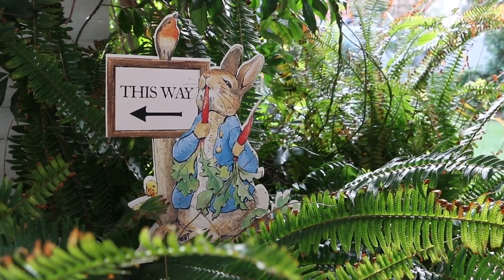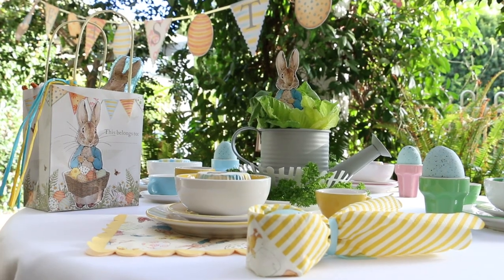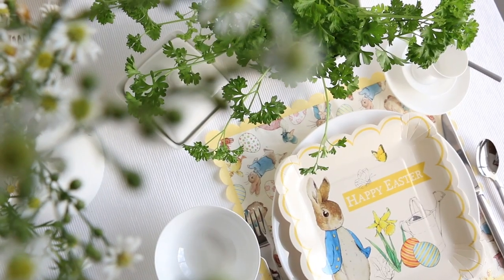Hi everyone! So Peter Rabbit — so simple, so nostalgic, a muse for so many different things: Easter brunches, baby showers, first birthdays, spring luncheons, whatever works. I'm going to quickly show you how to set up three different brunch tables and then finish off at the end by showing you how to quickly toss together a kids one as well. So let's pop into the other room and I'll show you how to set up.